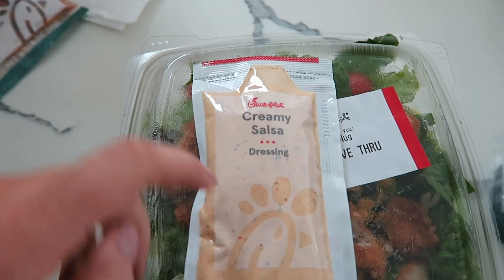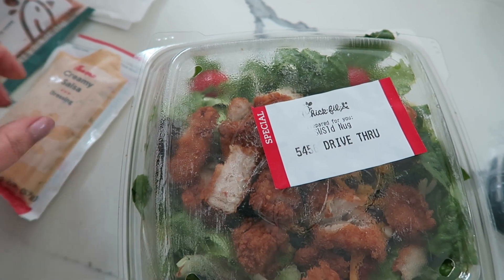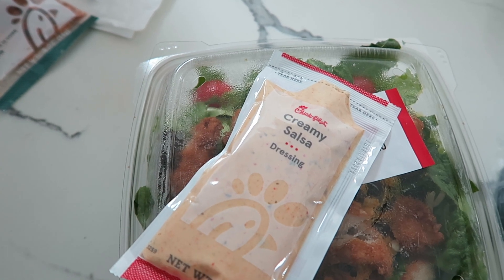This is my favorite dressing from Chick-fil-A — the creamy salsa dressing paired with the southwest chicken salad. It's so yummy. I want to find a recipe on how to make this at home because I'm obsessed with it. Lunch is completed and I'm going to do a Target haul — it's not that massive but we just packed it all basically in one bag.